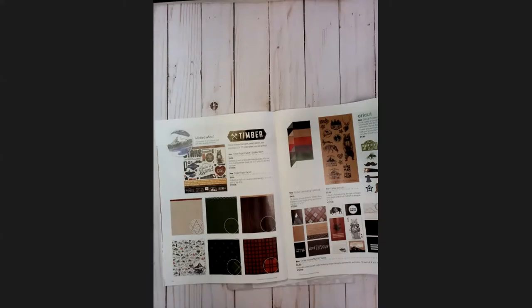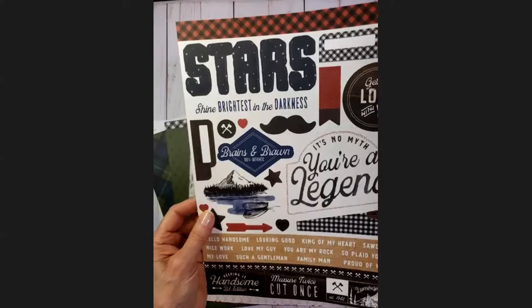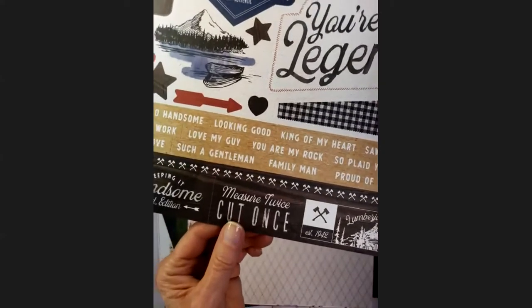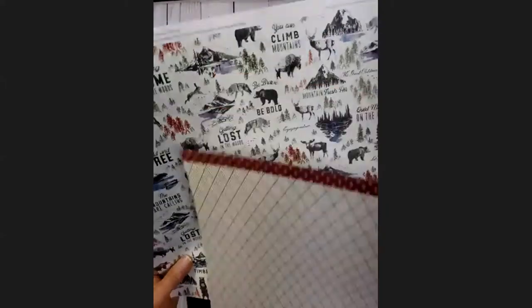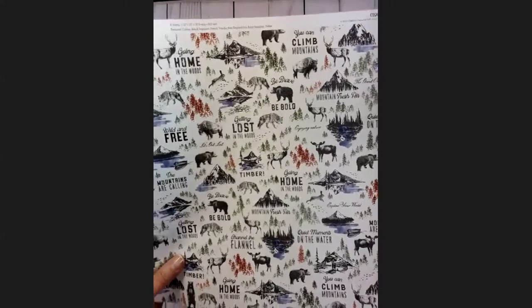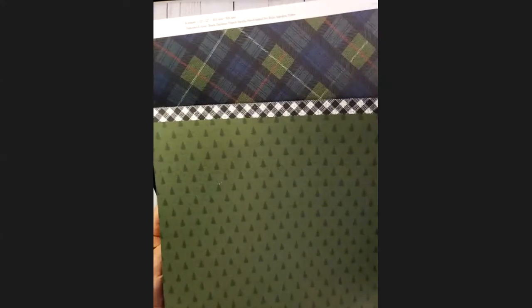The sticker sheet for Timber doesn't have the extra coating, but it has wonderful masculine images — plaids, wood tones, and there's a really deep wood tone. That's actually one of the papers, along with this plaid and the bear, who is apparently the king. The papers include a light tan-brown paired with a wildlife-themed paper on the other side, then the deep wood green and the red plaid, then the green plaid with small little trees. Think about what some of these papers might be able to be used for.